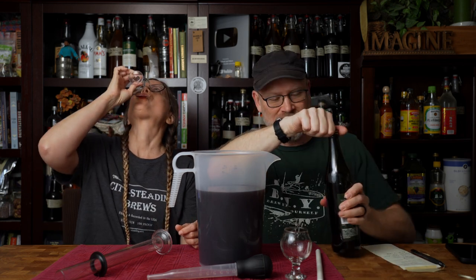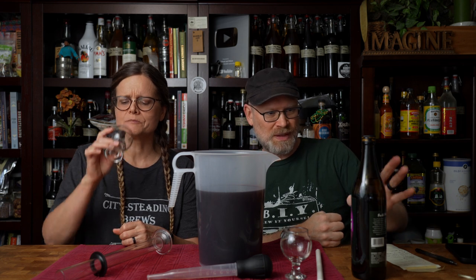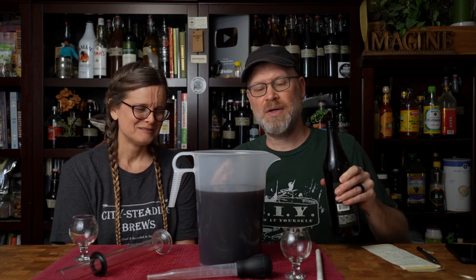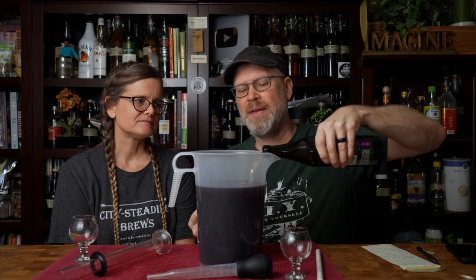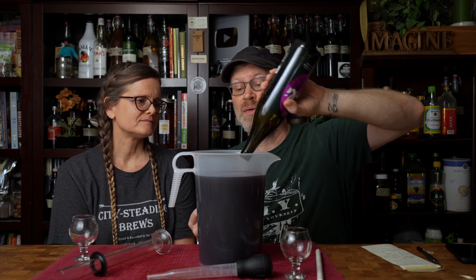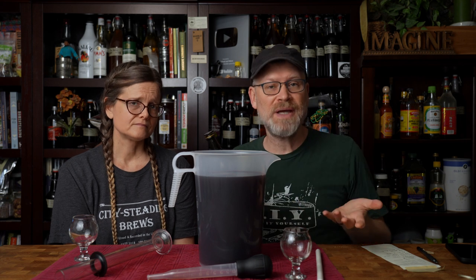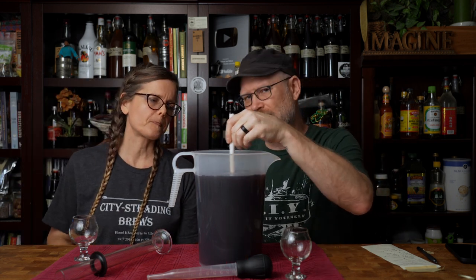Before anybody gets all crazy on me — if you were to make a wine and then add something to it afterwards, you're doing the same thing we are. We're just adding a finished commercial wine to ours. What if we made a sweeter plum wine that was too sweet, and this one was too dry? We mix them together and get something in the middle. Is there anything wrong with that? I don't think so. The simple fact that we didn't make the second one doesn't really change things, in my opinion. We did this mostly for fun to see what will happen — and to make mom happy.